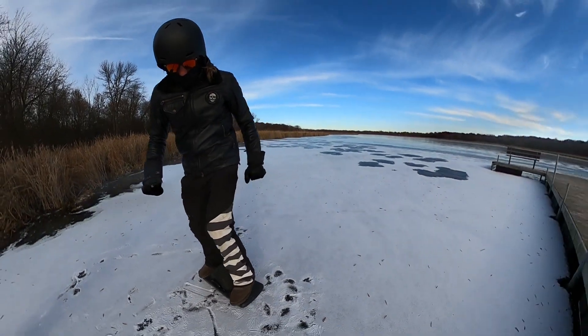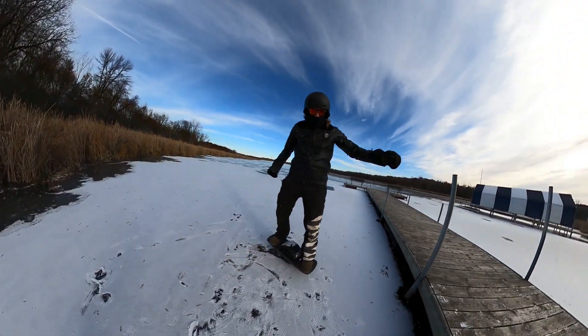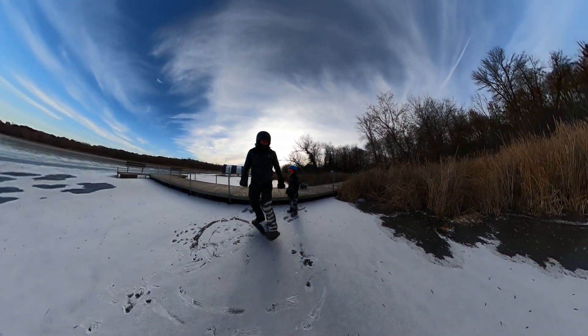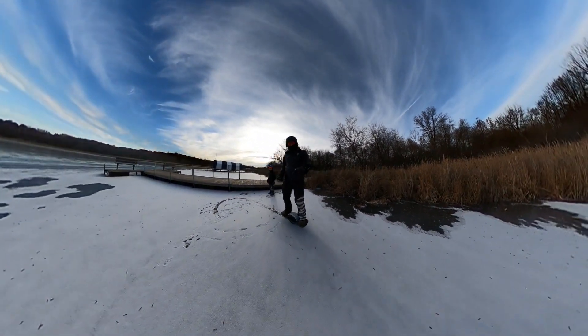What's happening everybody? Welcome to my YouTube channel. My name is Scott Mendenhall. If you're brand new around here, what you're seeing is me riding a one-wheel Pint on a frozen lake here in Minnesota.